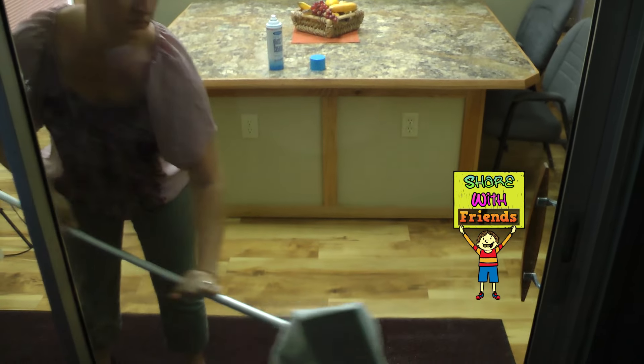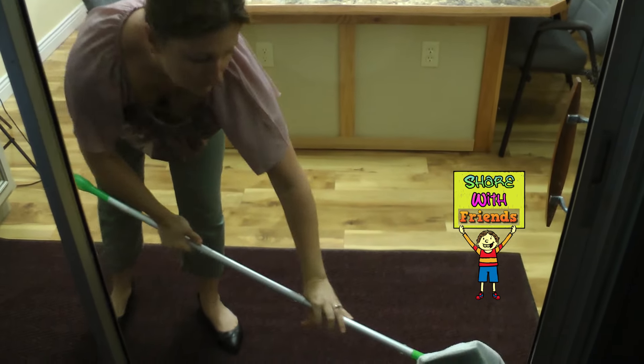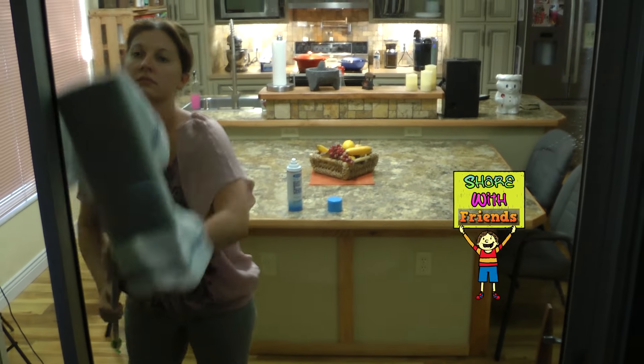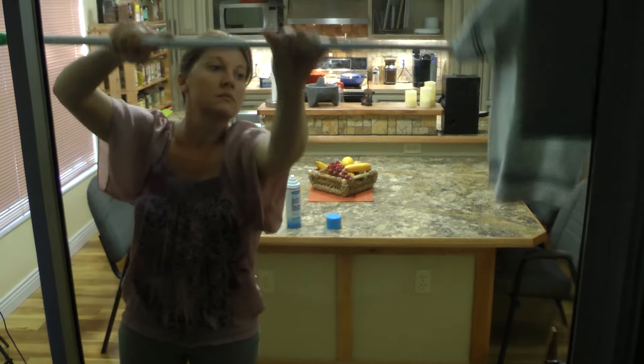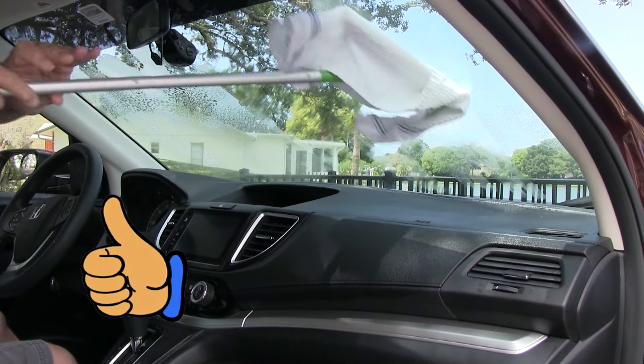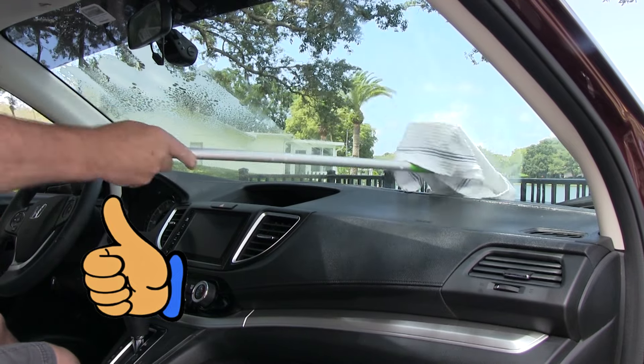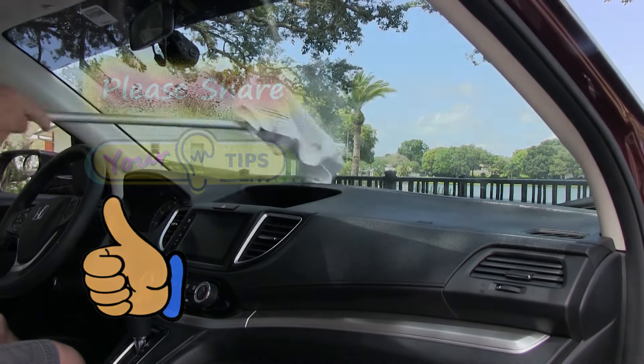This is a perfect solution for parents or grandparents who have little rugrats that can't keep their hands off the sliding door, and also perfect for folks with limited mobility. The same thing works for your car — all you have to do is spray it on and wipe it off.